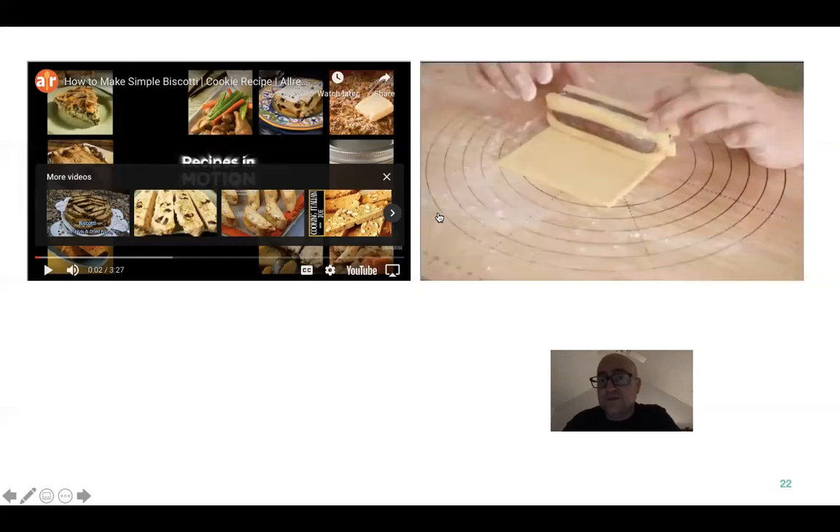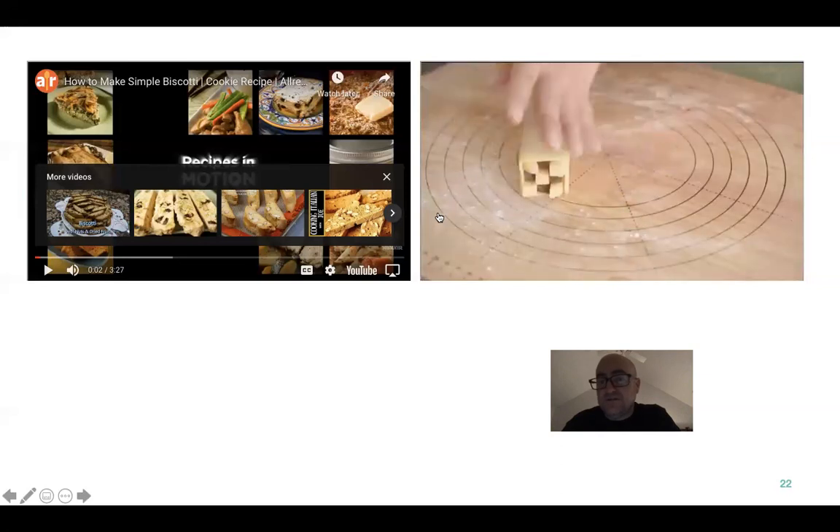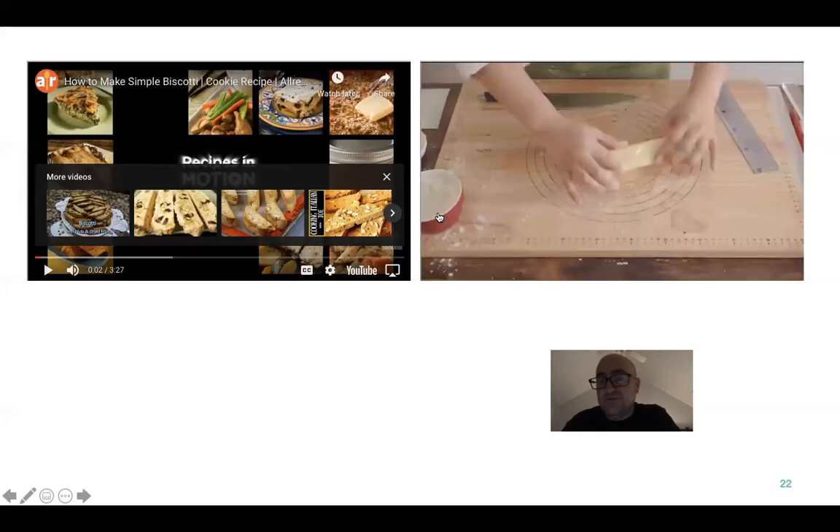He places it on there and rolls it up, then refrigerates that one too.